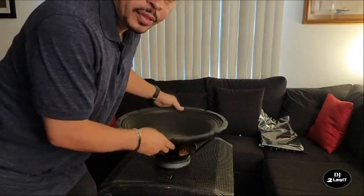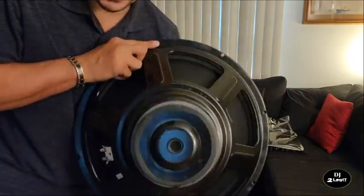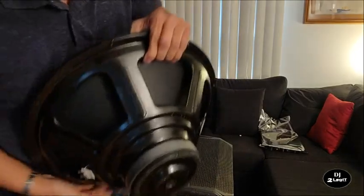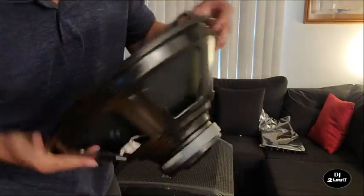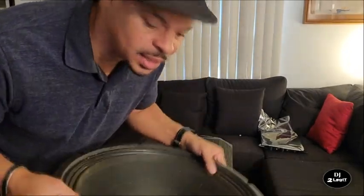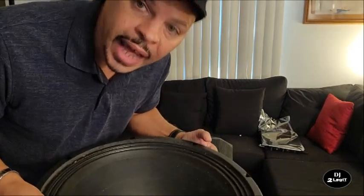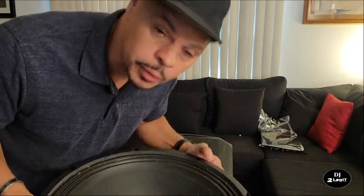First off I want to show you the woofer that comes inside the subwoofer. This is it right here — it's very lightweight and it's actually a pretty cheaply made subwoofer. I didn't realize that until I got the new one, and the new one is so much more heavy-duty and powerful. So let me show you the new subwoofer — it's still in a box. Let's do a box opening right now.